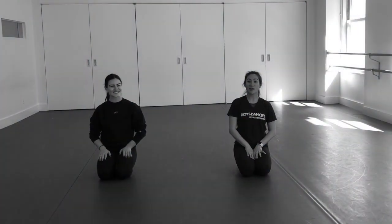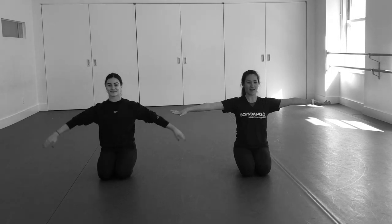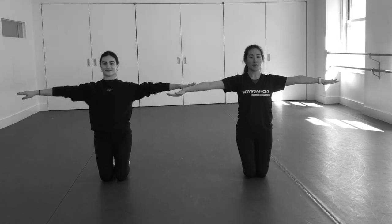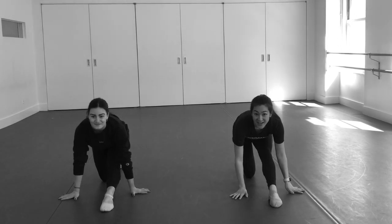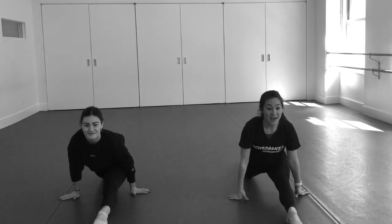Hi, dancers. We're going to work on our splits all together as a team. Here we go. Arms go out, we go up, our right leg goes over our nose, hands going on either side, we slide it down.